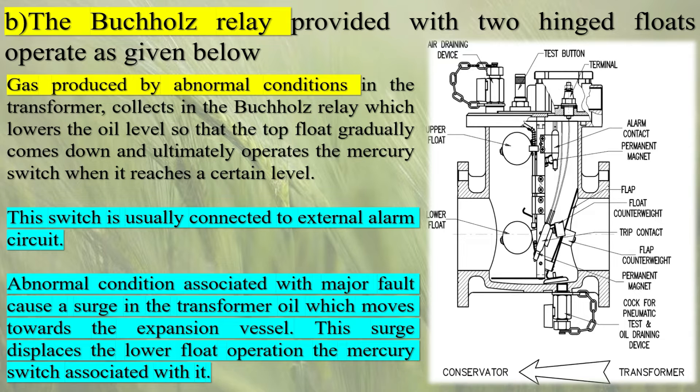The working principle of the Buchholz relay is based on the movement of oil and gas within its chambers. When a fault occurs, the gases generated displace the oil in the transformer tank, causing a sudden surge of oil flow towards the conservator tank. This surge of oil pushes the float in the Buchholz relay upward, triggering the relay's alarm and trip contacts.